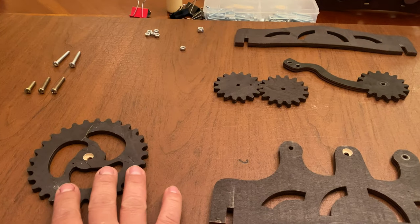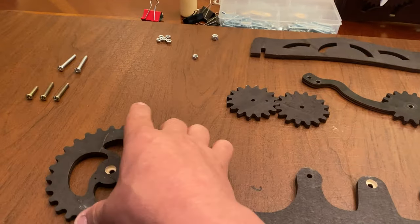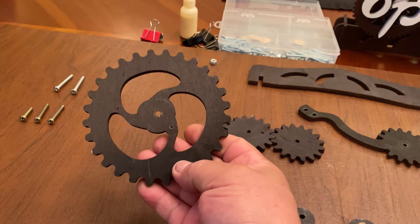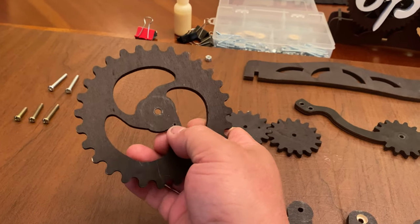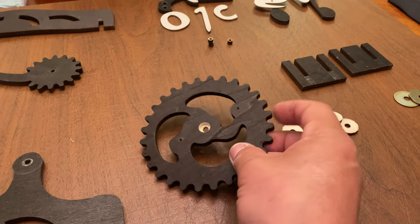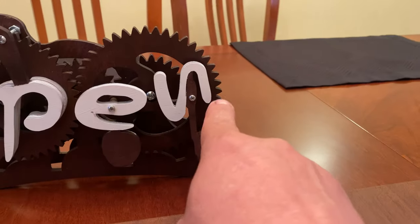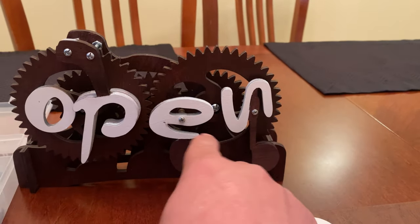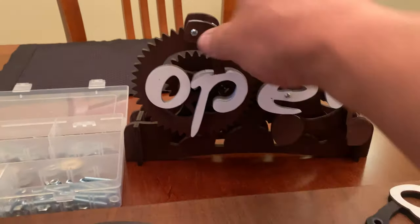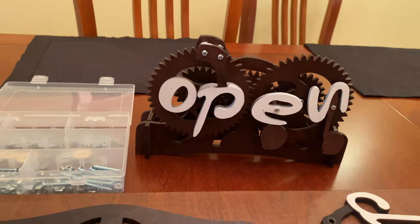Then the two main gears for the front. You'll notice that this one only has one little hole — that's the left one — and the right one has two little holes. The right one will hold the N and E or S and E, and the front one will be holding the CL or OP, whatever you want to see.